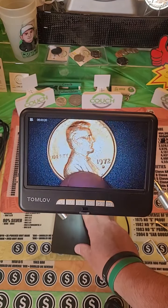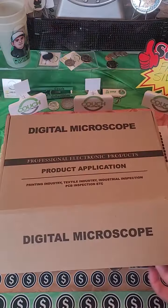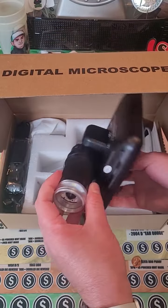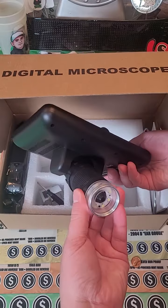Look at that. I'm definitely going to be using this to take pictures of coins that I'm going to show you guys in videos. So I'm about to test out one of the biggest microscopes I've ever seen. This is awesome for looking for rare coins. Look how big that screen is. Oh my goodness. This is definitely the biggest microscope I have ever seen.